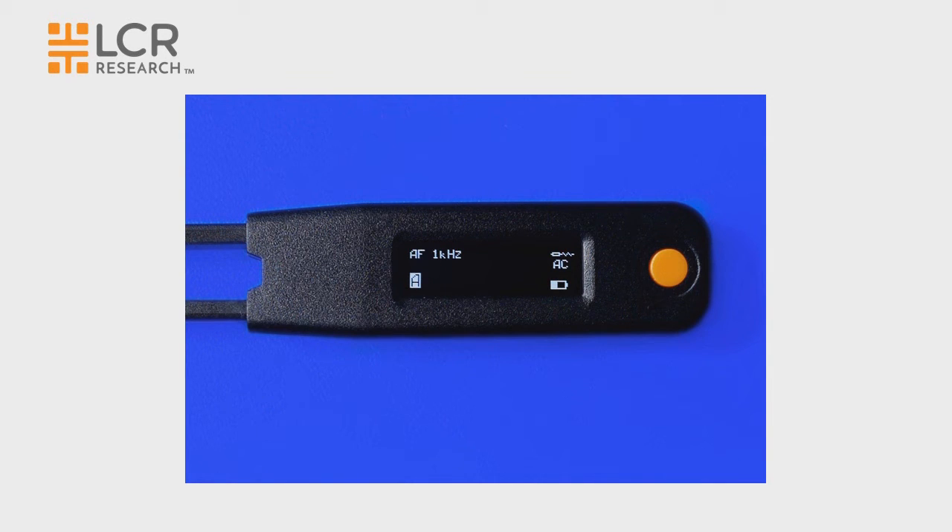The equivalent circuit mode can be selected by triple clicking the navigation button. It can be selected from AC, which means auto circuit mode, to series circuit mode, to parallel circuit mode, and then back to auto circuit.